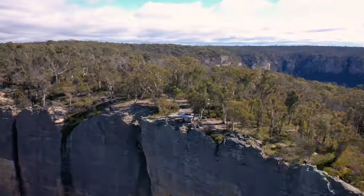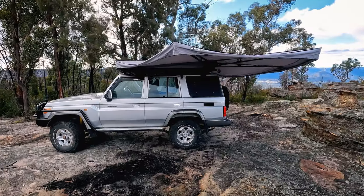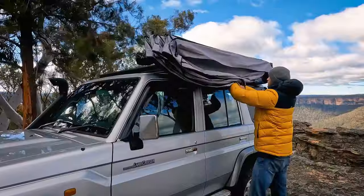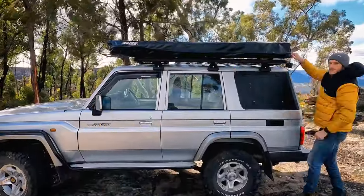Packing it away is just as easy — it's simply the reverse of setting it up. All you've got to do is unstrap it from the side of your vehicle, walk it back around, secure the material with the hook and loop straps, zip up the bag and you're done.